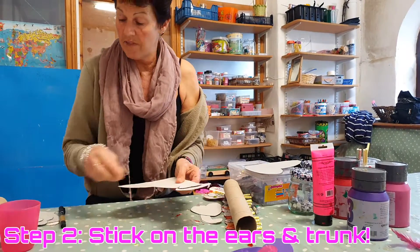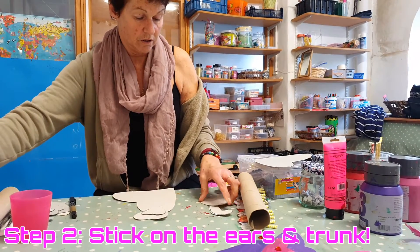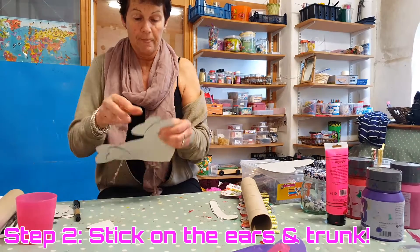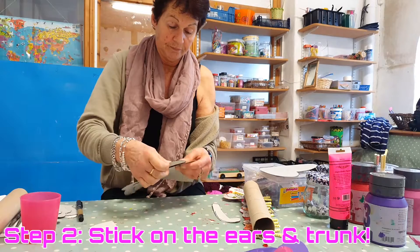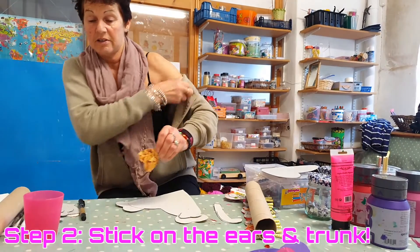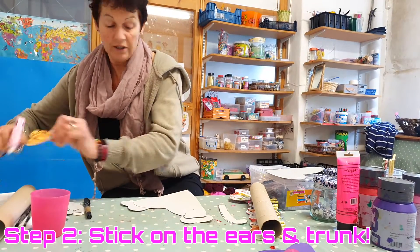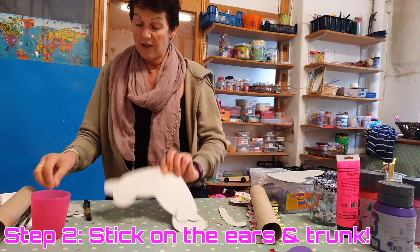And then you get another one of these and glue it up. Just be careful with the glue gun because it can be hard. You put this one here, and then you put this one here — see, he's nearly done. Then you've got his trunk.